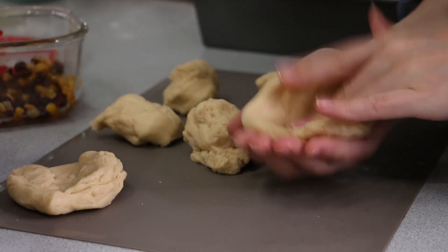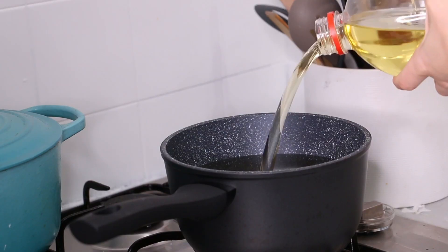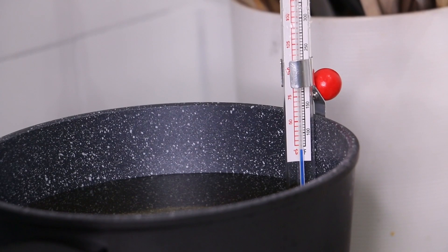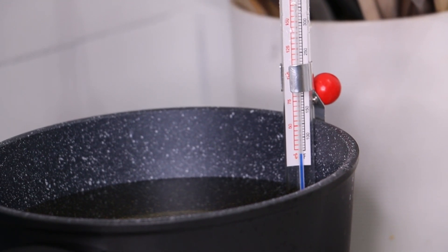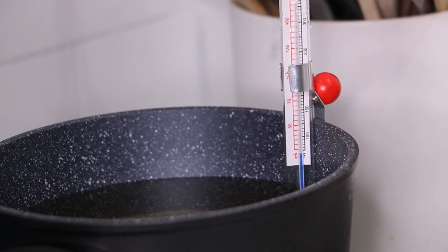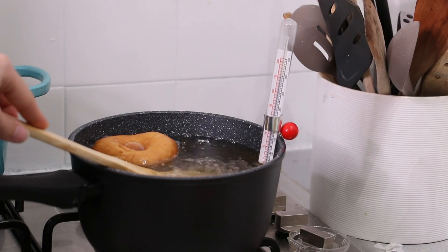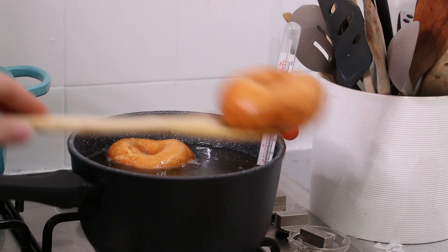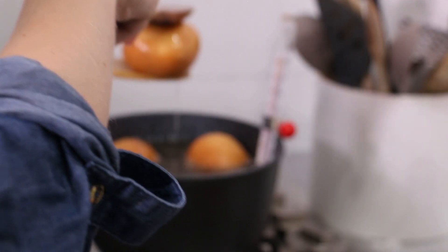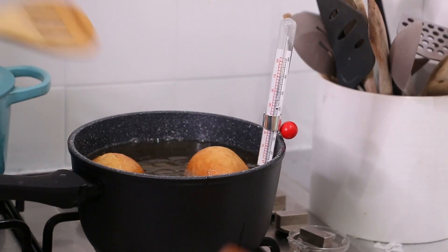You're going to want to prep all your dough first before you fry it. Once that's all prepped, grab a saucepan, fill it deep with vegetable oil, and bring it to about 170–175 degrees Celsius. You'll want a candy thermometer to double-check that temperature, because you don't want it any hotter than 180 degrees Celsius. When the oil reaches that temperature, pop the dough in just one or two at a time and deep-fry them until they're golden brown. Then remove them and let them drain on some paper towels before serving.